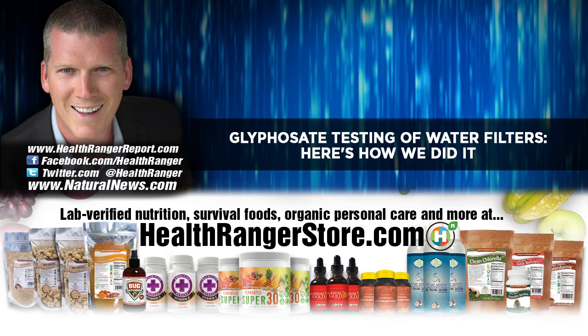It took us over two years to develop and refine this method. A lot of people think that lab testing is very simple — you just take a liquid, hand it over to an instrument, and the instrument gives you an automatic, accurate result. Boom, like instant science. Well, it doesn't work that way at all.